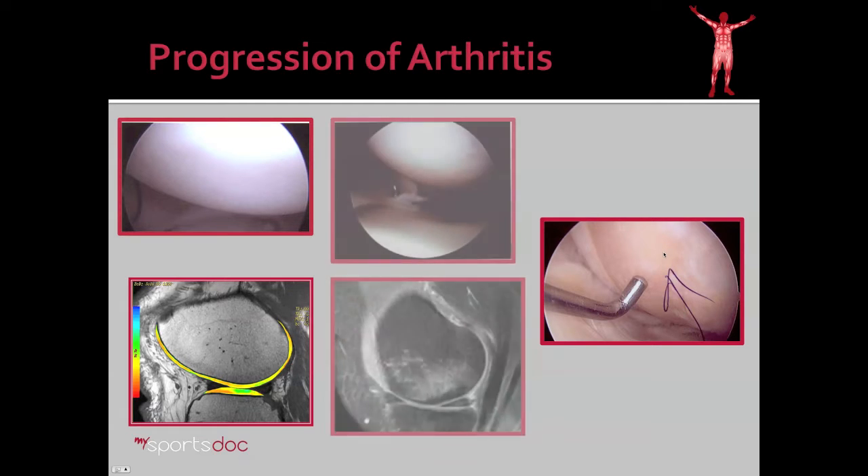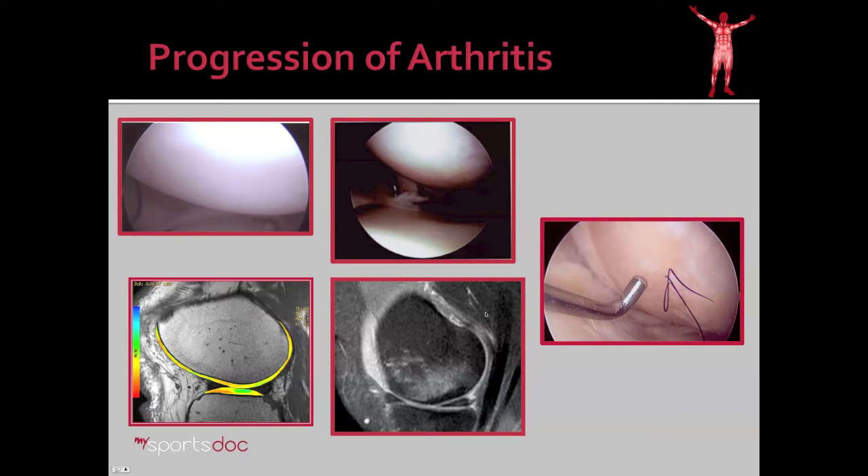What we're talking about with the subchondroplasty procedure, however, is an in-between patient. Here's a patient that on arthroscopy also has healthy, white, smooth cartilage surfaces lining the joint of the medial femoral condyle and the tibial plateau, but on the MRI we see that something's not quite normal in the bone. This white area is called bone marrow edema. The theory behind the procedure is that if we inject a biologic bone cement into this area of bone marrow edema, we can support it and prolong the amount of time before reaching severe arthritis requiring a knee replacement.